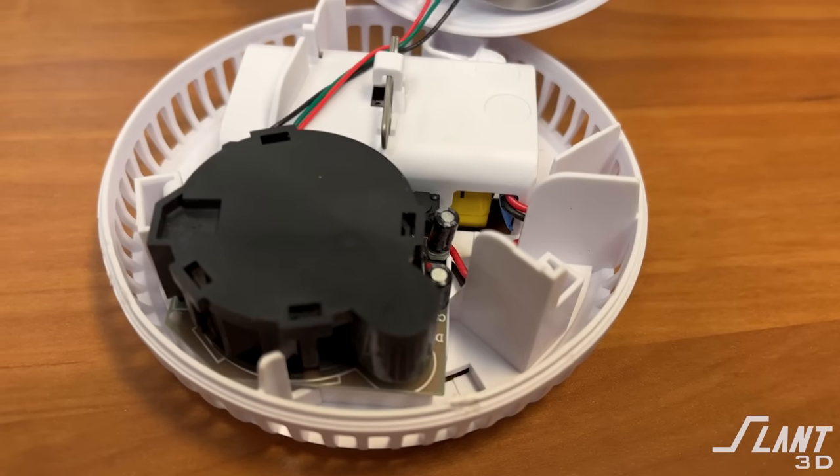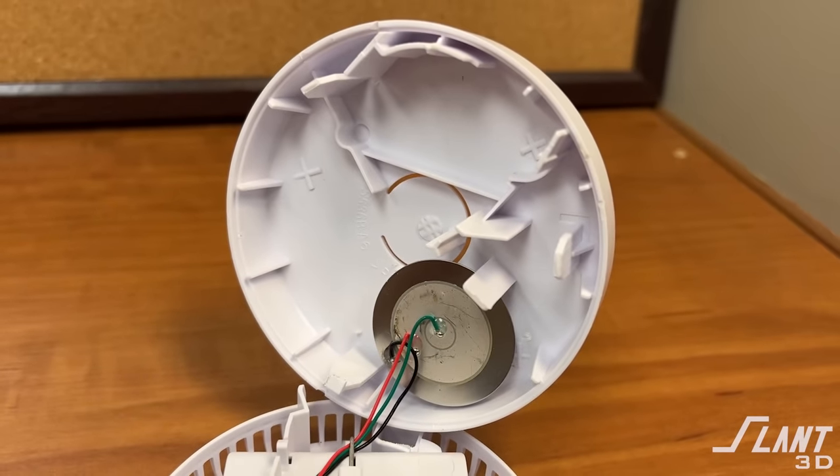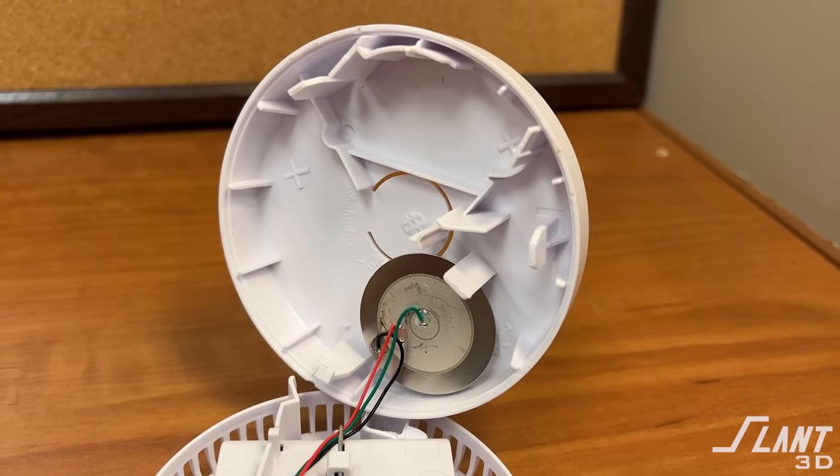When you get inside the piece, you have all the electronics and ways of mounting them, plus various ribs, sprues, standoffs, and that kind of thing. Most of these are not a huge concern, but there's a way to eliminate a lot of them, reducing your overall design time.